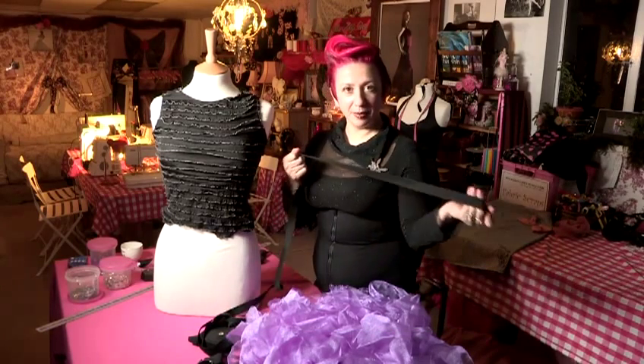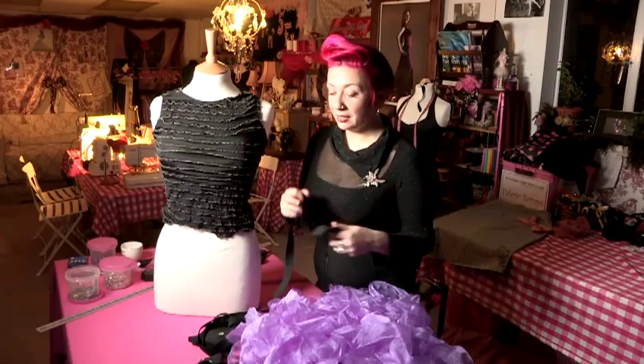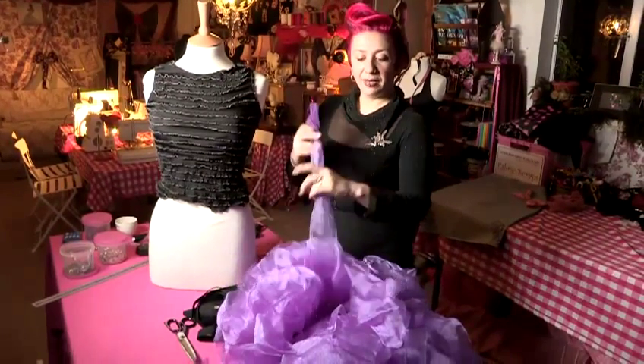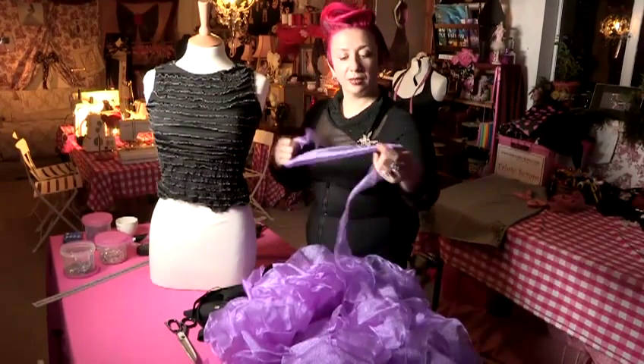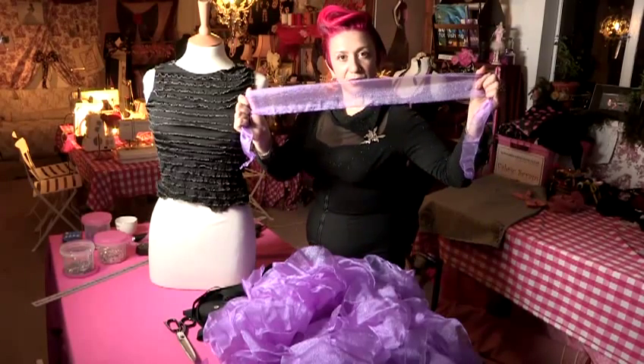What you will need is some elastic — thin or thick is absolutely fine — some scissors, and then some fun net or organza or whatever you can find, cut into lots and lots of strips.